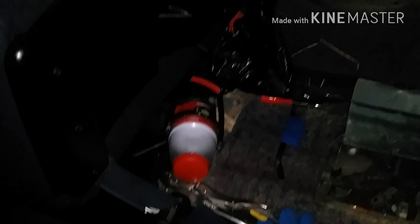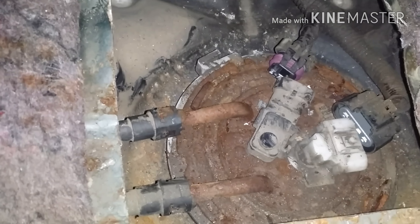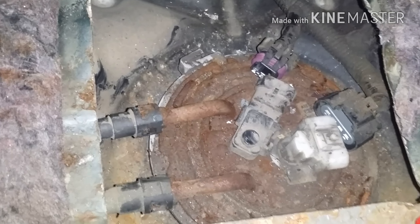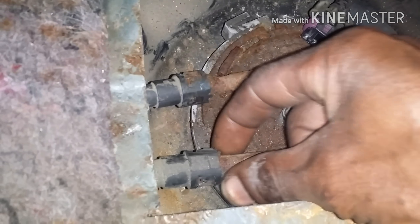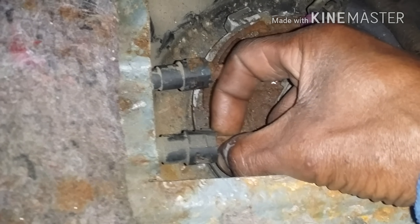Hey YouTube, this is day two. It got kind of late yesterday and I had to call it quits — had to prepare myself to go to work and all that. Y'all can see I got them off. Yesterday it kind of cooled down a little bit so I really couldn't get to it. Yesterday I was having a little problems getting these off, so I'm going to work with it today.